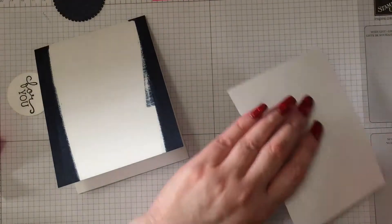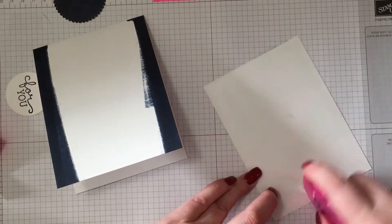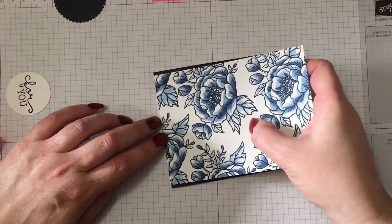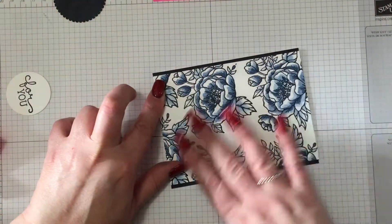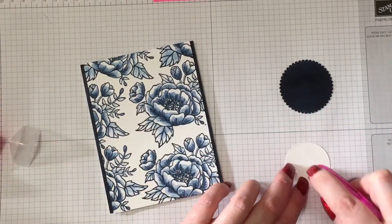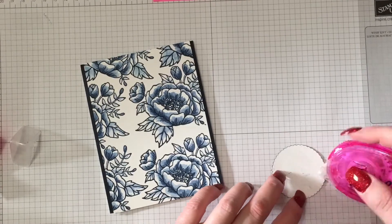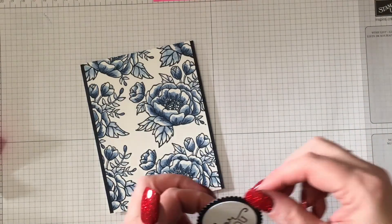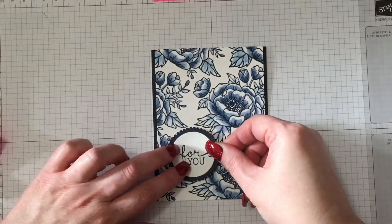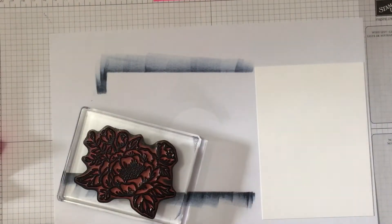Grab your panel — you could pop it up if you wanted to, but I decided just to have it flat. I like to use plenty of adhesive to make sure that once it's stuck, it's stuck. You can see we've put it in the centre — how nice does it look with the blue! Now we add the sentiment circle. I've given it a little bit of time to dry because I didn't want to pick up the scallop circle with the ink still wet. Since that floral image was so complete, I figured it would be the best place to have the sentiment rather than covering it up.